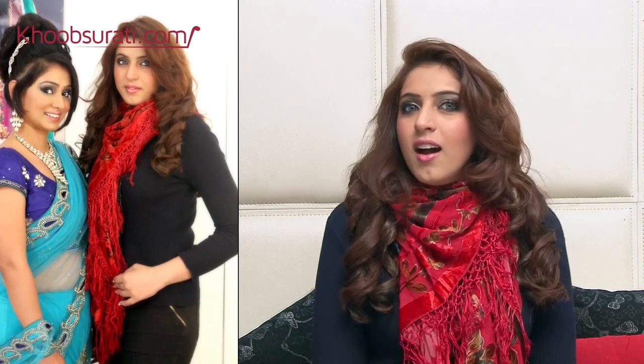Now we are going to talk about reception makeup. This makeup has to be very glamorous and sexy yet should have a little Indian touch as well. Her eyes are very beautiful and we want to enhance them with a smoky, glamorous touch, and we have to balance out the look by keeping the lips light and nude.